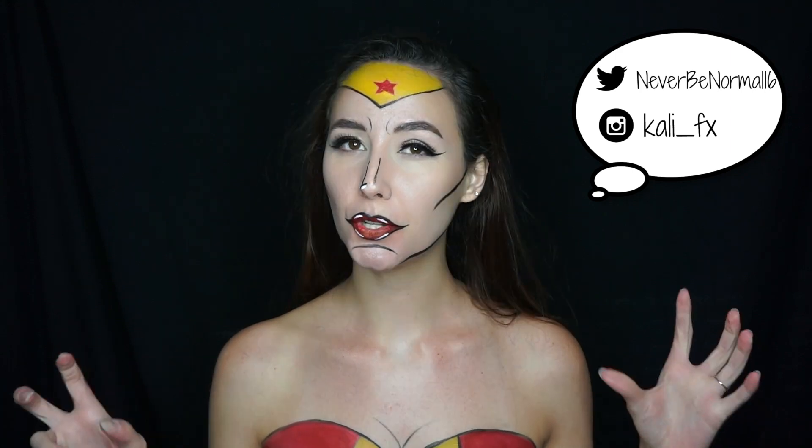Hey guys, for today's video I'm going to be showing you how to get this pop art Wonder Woman cartoony makeup look. It's very easy — I want to keep doing easy Halloween tutorials because I feel like a lot of people don't do those as often anymore. Be sure to like and subscribe if you want to see more of my Halloween tutorials coming up this month. Let's go ahead and get into the tutorial.